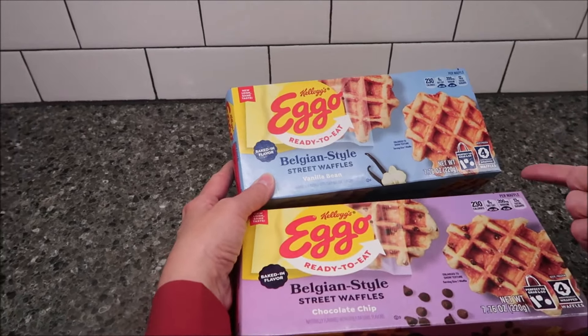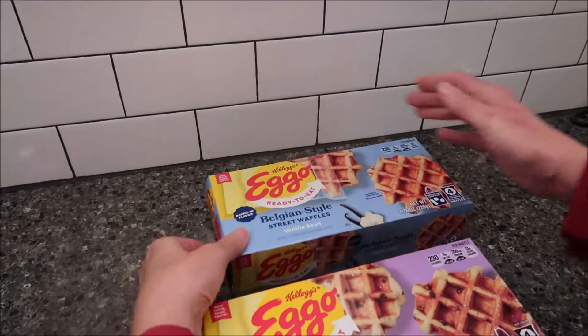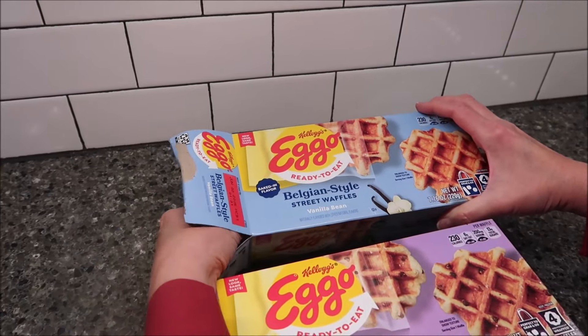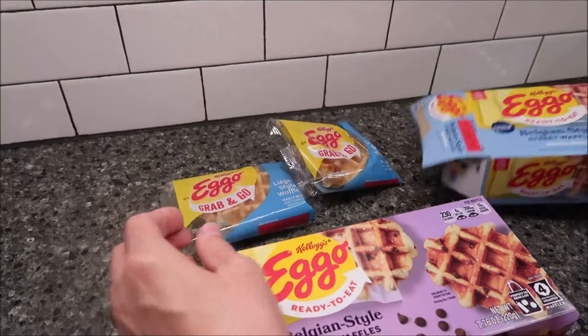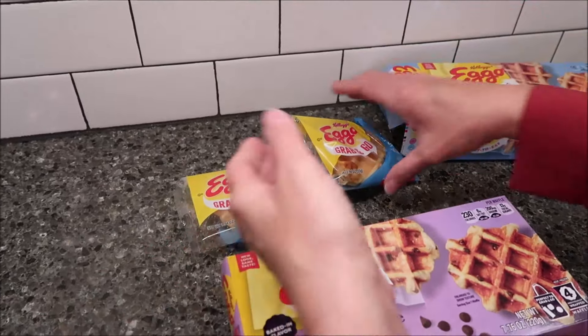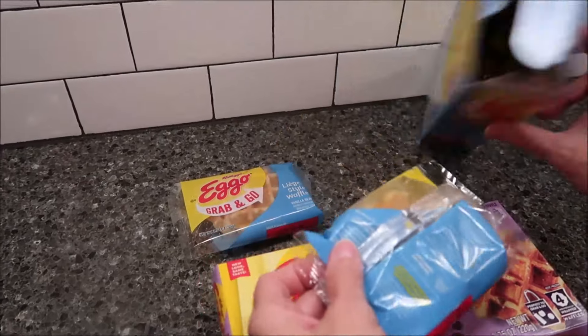You get four waffles for five bucks, which surprises me because normally a box of Eggo waffles you get like six, eight, or ten or something like that.